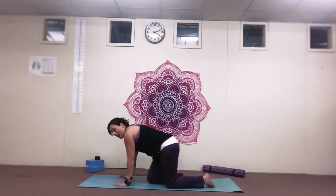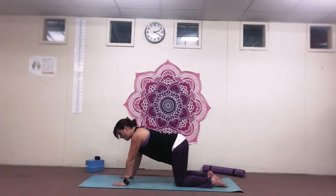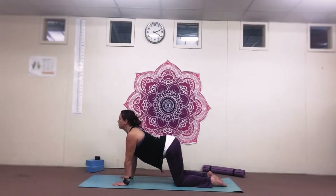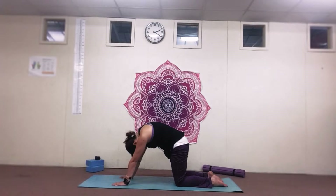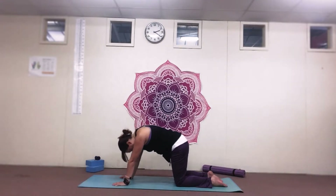Come back up to centre, and we're going to move to all fours for three cat cows. As you breathe in, we're going to look up to the ceiling, drop the stomach to the mat. Breathe out, round the back, tuck the chin into the chest. Breathe in, look up. Breathe out, look down.